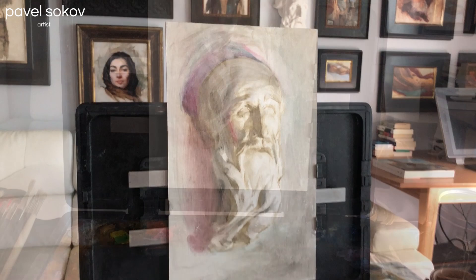Here's the finished underpainting stage — this is what we call a color ebauche. Time for some opaque painting.